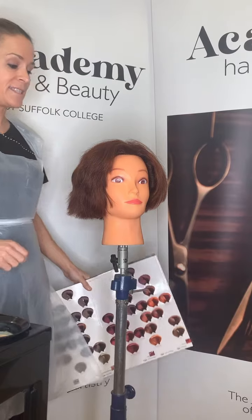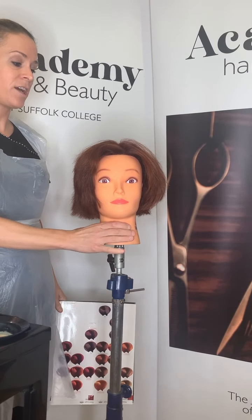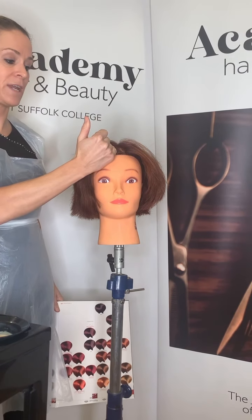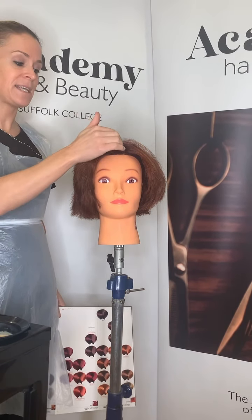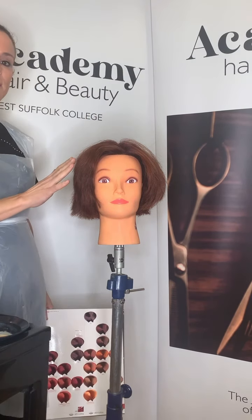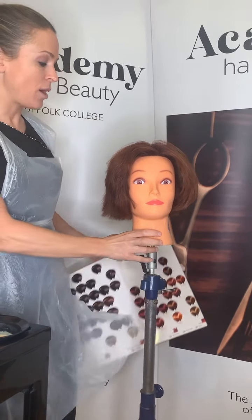Those are the three key tests that should be carried out before all chemical services. For today's client, she's coming in for a root retouch — she had a colour six weeks ago and her roots have grown out, so we're going to predominantly address that root area.